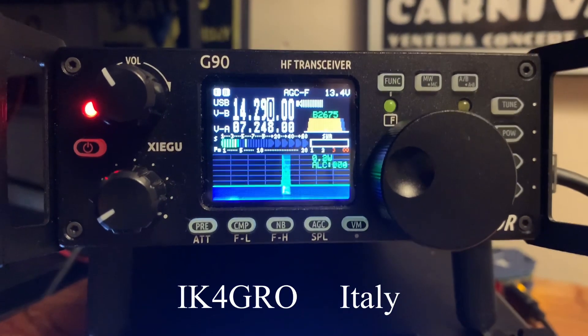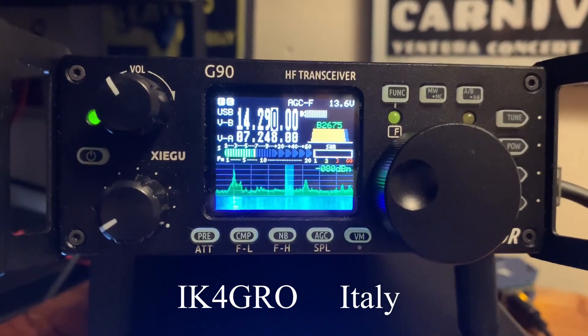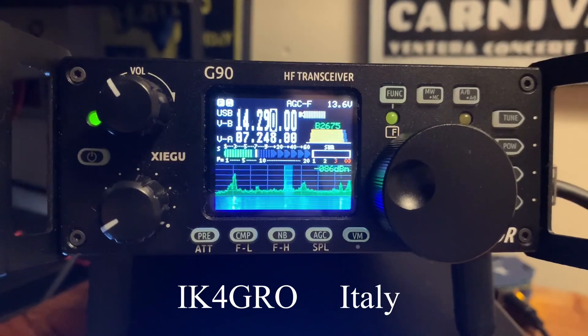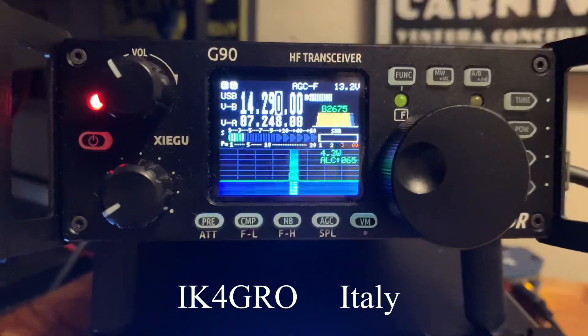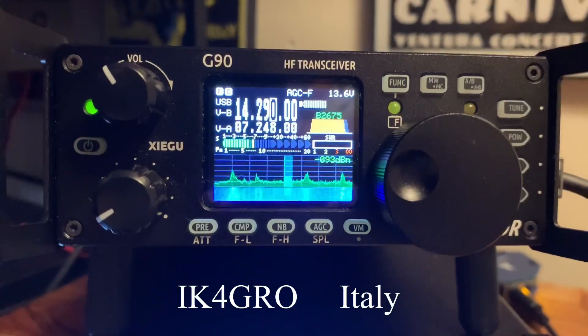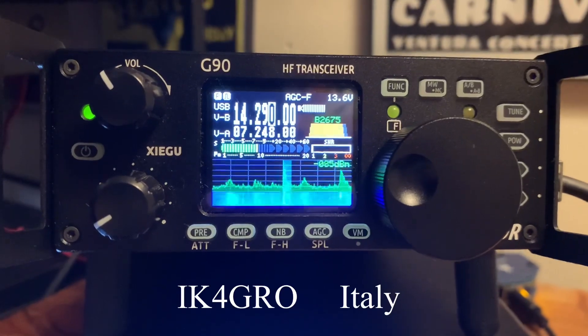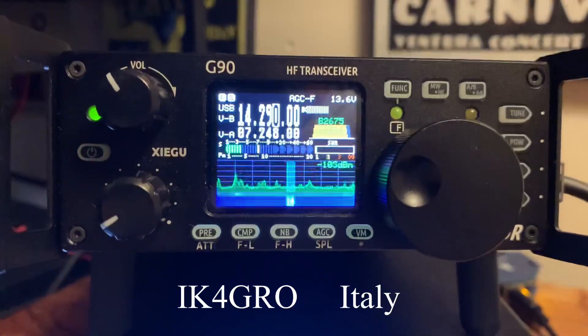First QSO example: K4OGO calling. The other station responds with a 5-by-5, 5-by-1 signal report. Walt gives them a 5-8 in return. The contact is coming in from Northern Italy, and Walt reports 5-8 in Virginia. The other station replies 7-3 — confirming a successful two-way HF contact between Virginia and Northern Italy.